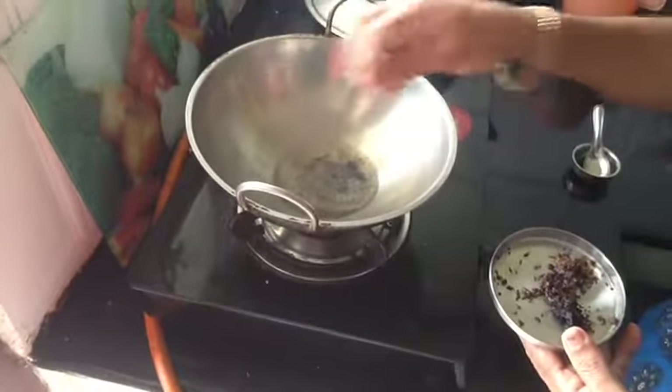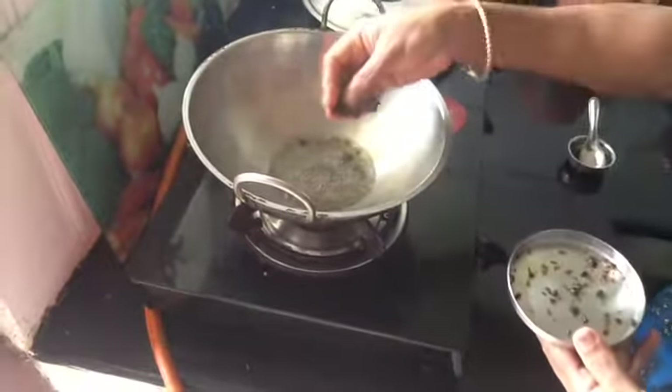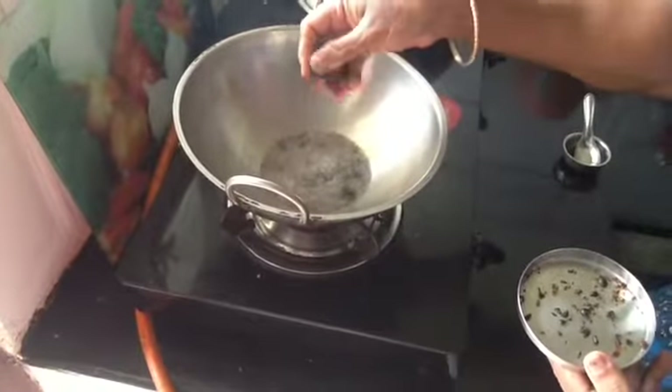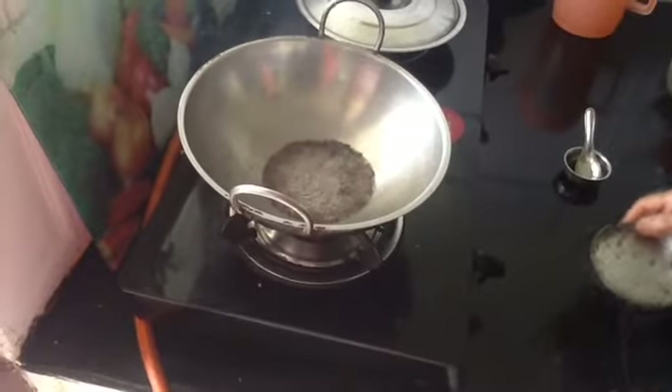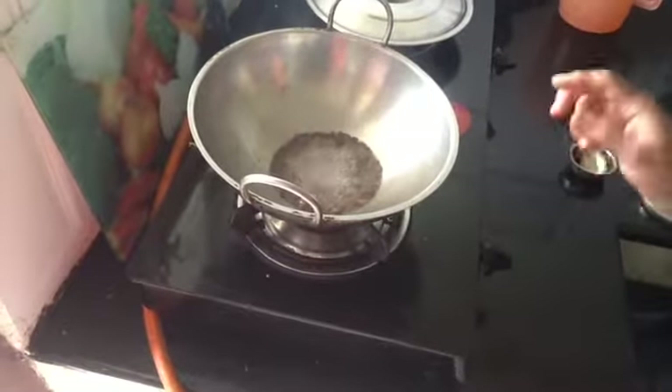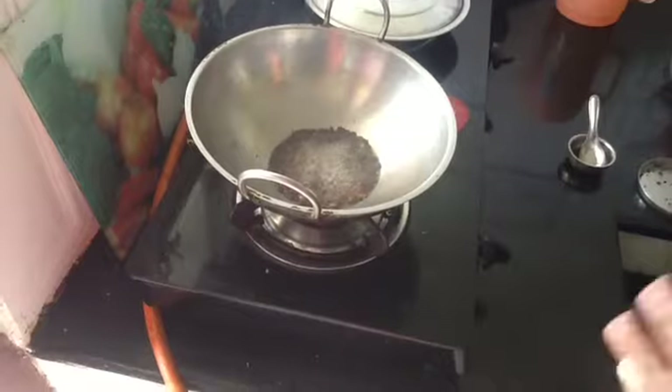Stir, stir — we need to stir. The rice is burnt in the pan, and then it is in the pan. It will be enough to cook at this time.